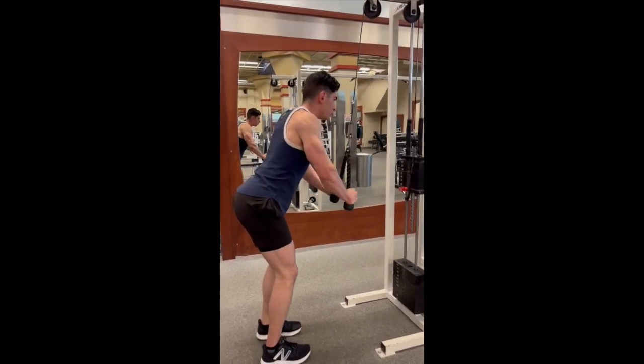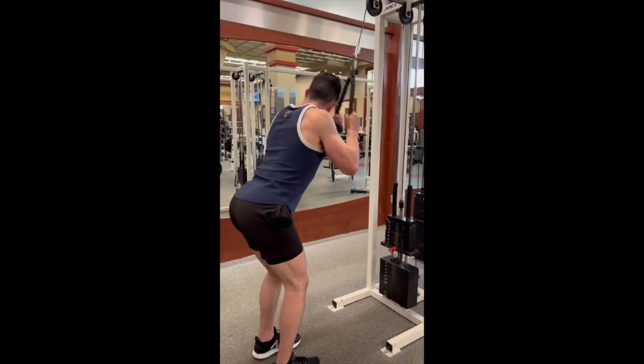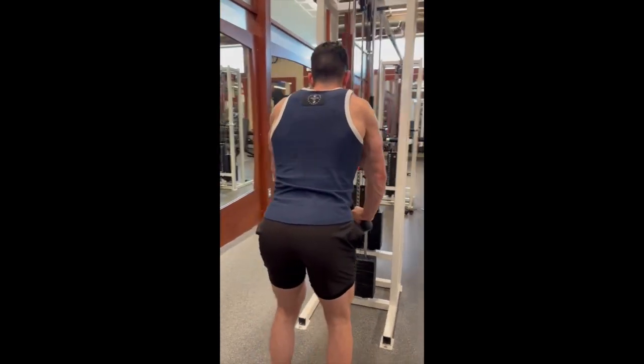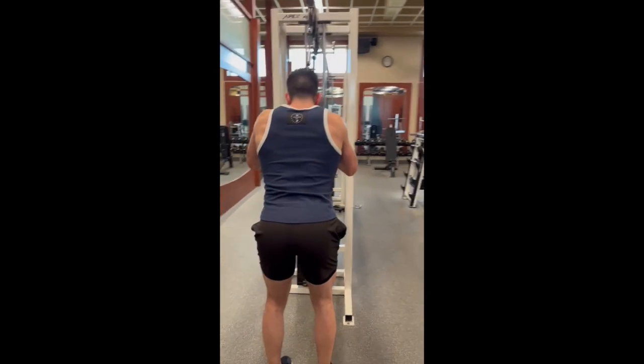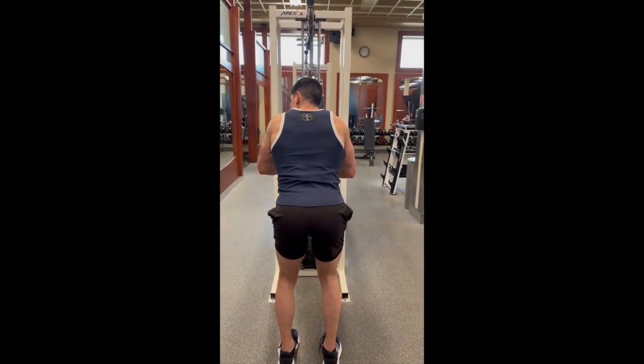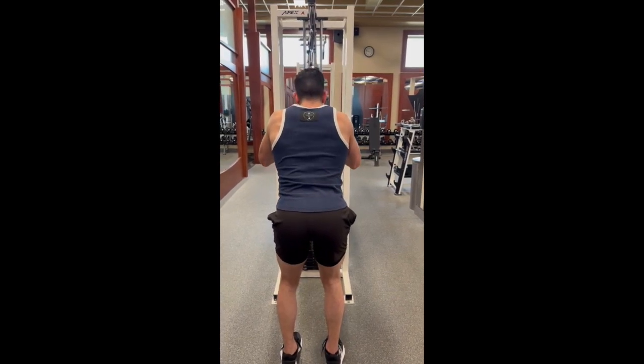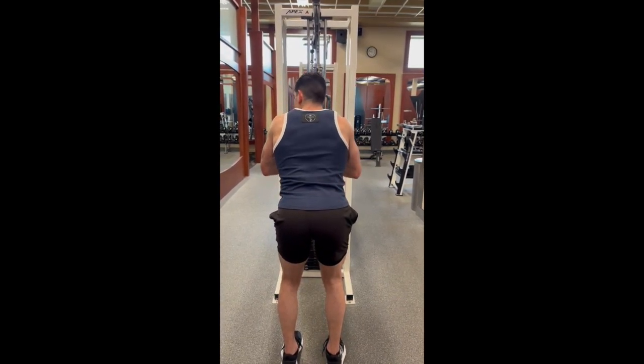As I bring the rope back to the top, or lengthen the tricep, I'm going all the way to the top and then fully coming down and contracting at the bottom of the movement. So really feel the tension, keep the tension on the tricep, and squeeze at the bottom. Keep it under control.